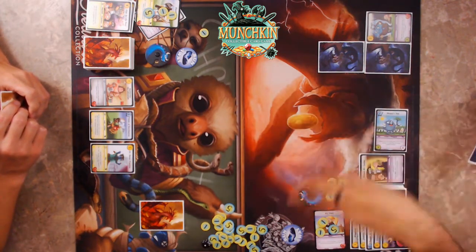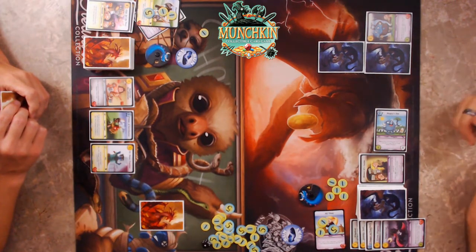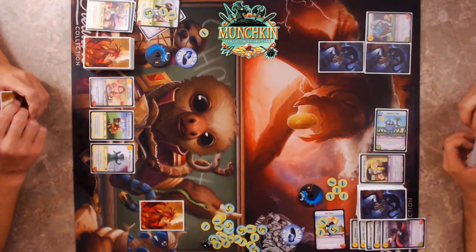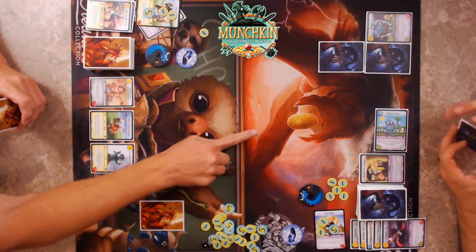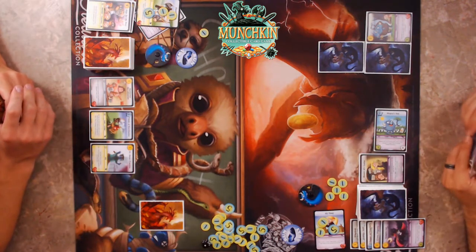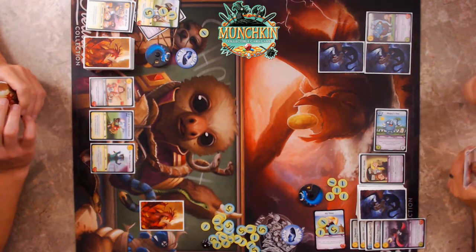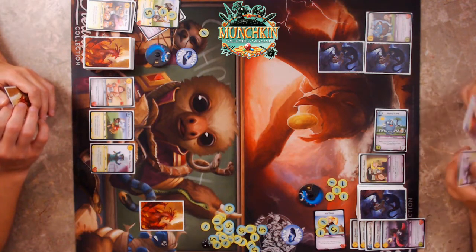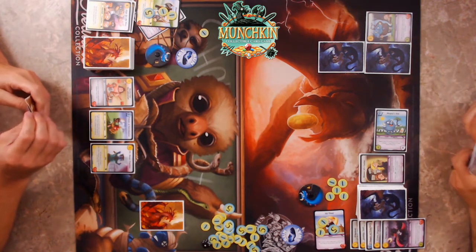With my Owl of Devastation play mat and your Slow and Tell play mat — also for sale, by the way. The Owl of Devastation mat was a pre-release promo — when you come to our Magic pre-releases you have a chance of winning one of these Star City Games creature collection ones themed to the event.